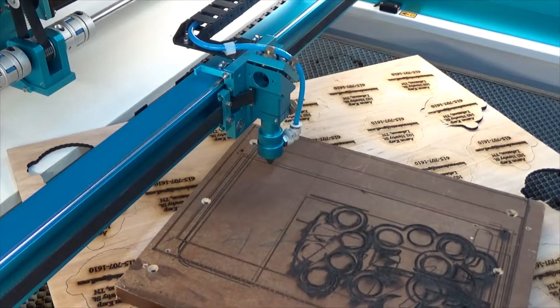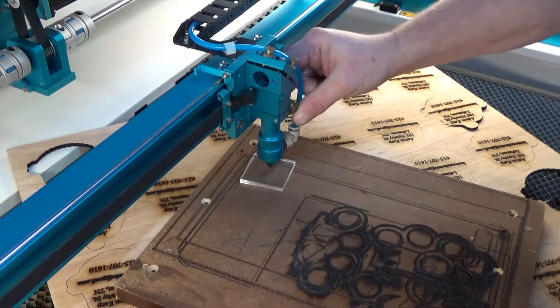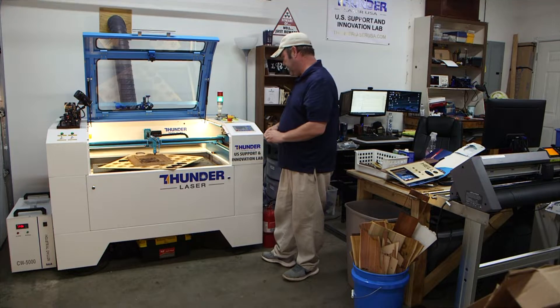Now you can notice that even with something three quarters of an inch and a quarter, it looks like we're still going to be able to get our focus. So now you can put your focus tool down, loosen it back up, drop it down, and now you're focused. That's how you focus using the pass-through device.